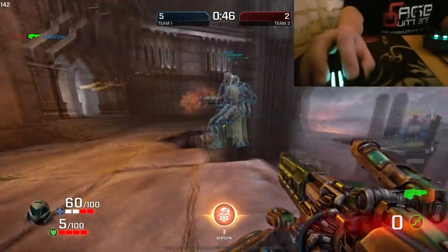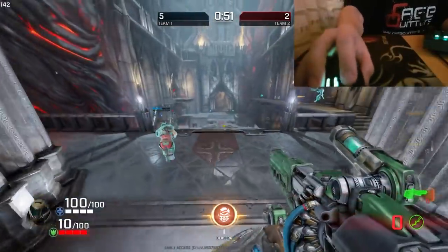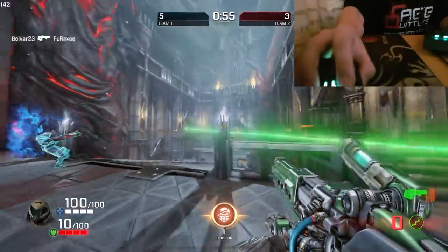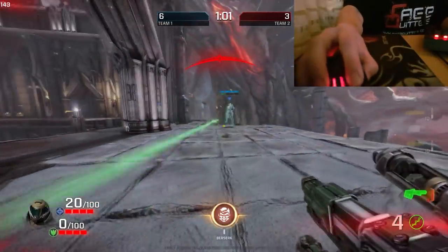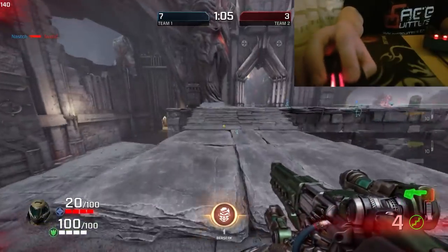If you watch the health packs, you see the mouse wheel glowed up blue because of the Razer Chroma wrap integration, which is a nice little touch. When I take critical damage the mouse glows red — that's quite cool as well.